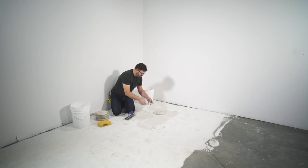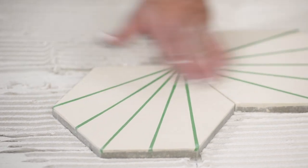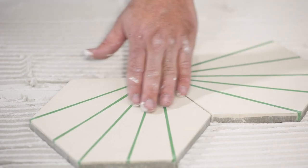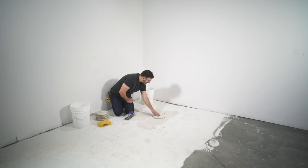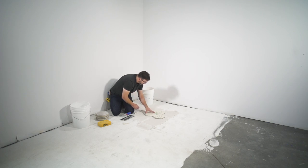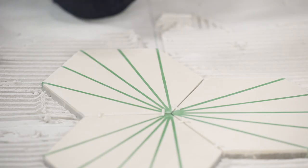We'll take our next tile, give it a little butter, line up our focal point, and before we apply spacers we want to feel it — if this tile feels perfectly consistent with the previous one, give it a little wiggle and apply the spacer. Everything feels good and it's all lined up. We pick up the next tile and keep going, and as we continue we're constantly checking our tiles.